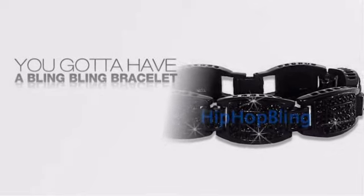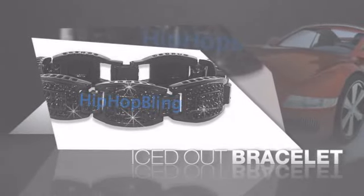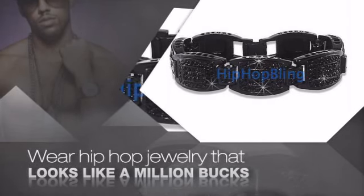If you want that iced out look, you gotta get a hip hop bracelet. Get the look and the feel of a real diamond bracelet and look like a big time baller. Get quality hip hop jewelry at prices that'll surprise you.